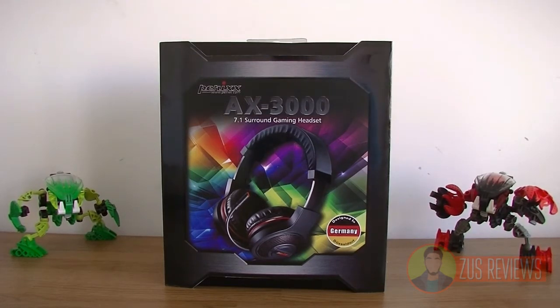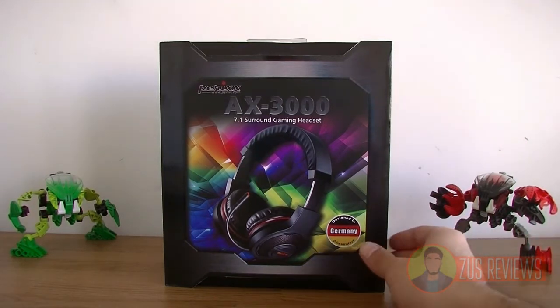Hey everyone, this is Zayim Siddiqui from Zeus Reviews and today I'll be having a look at the Perex AX3000 7.1 surround gaming headsets. This is pretty much the older brother to the AX1200 headset which I reviewed last time, except it's got one or two big differences.